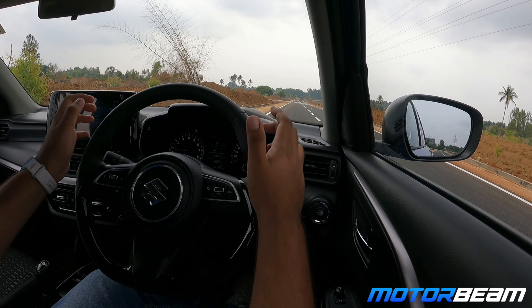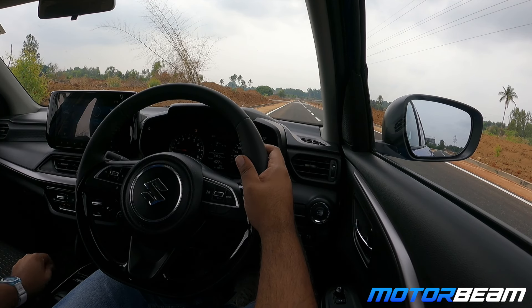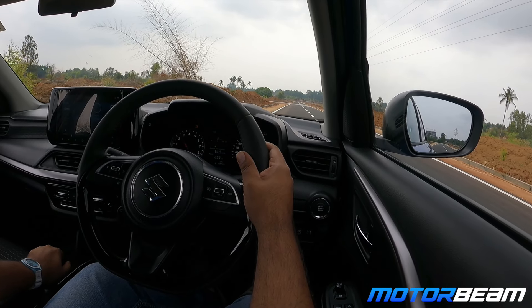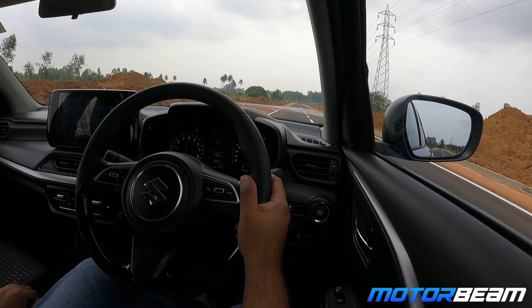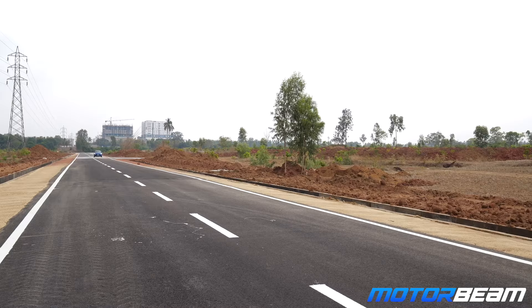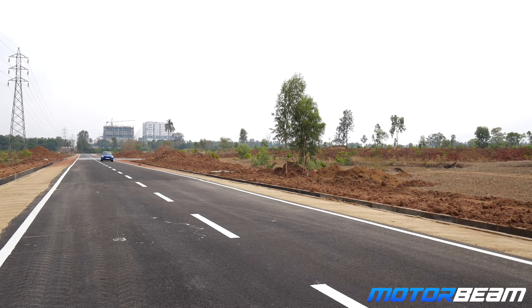We saw the acceleration of the new Swift. Now let's do a braking test. I'll take the car to 70 kilometers an hour and stand on the brake pedal.